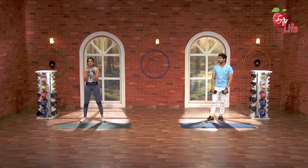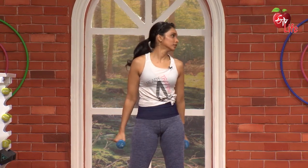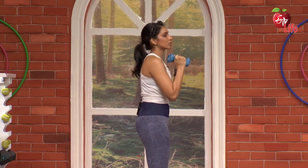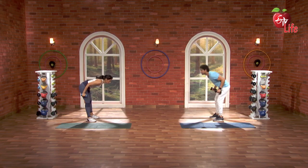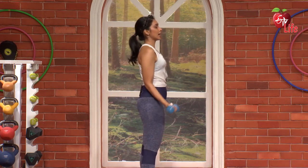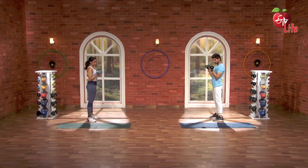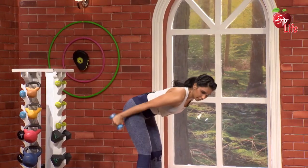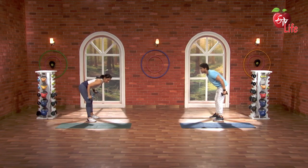Very simple — now we will do the bicep curl at the same time as the kickback on the tricep. Got it? Let's go. 3, 2, 1, go. Bicep curl, and bend, kickback. Nice. Elbow up, and kickback. Lovely. 2, one, bicep curl, and 3. Lovely. 4, lovely. 5. Nice. So until then, keep watching, get set free.